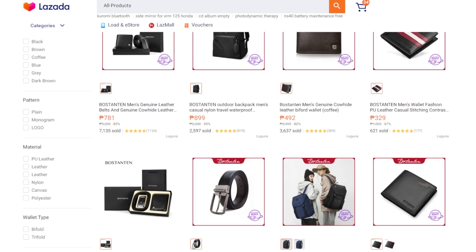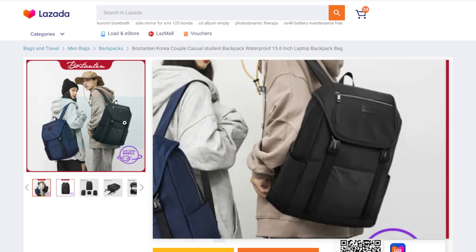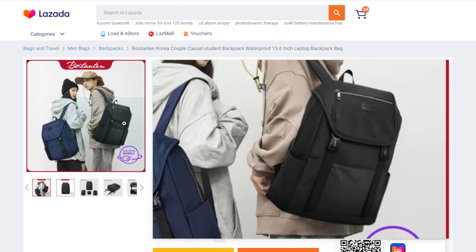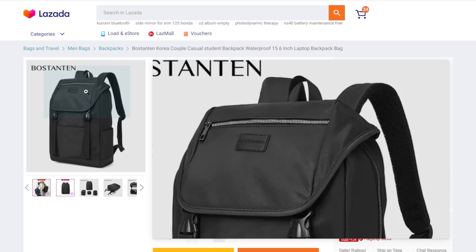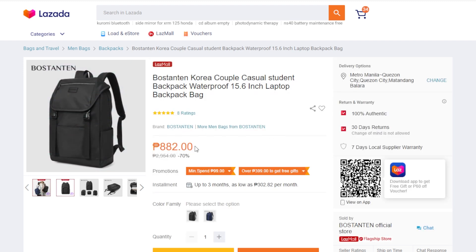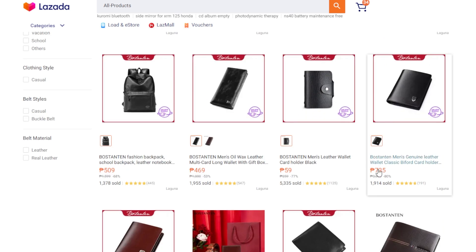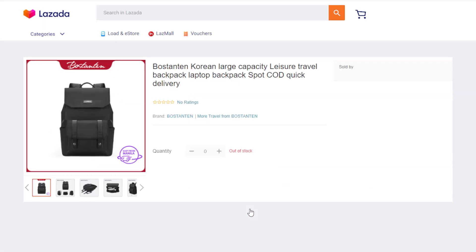Before I move on to today's review, don't forget to subscribe and hit the notification bell. I'll be reviewing this black variant bag in the future — hopefully in about one month's time. That one is also 882 pesos. But first, let's start with the bag I'll be reviewing for today's video.